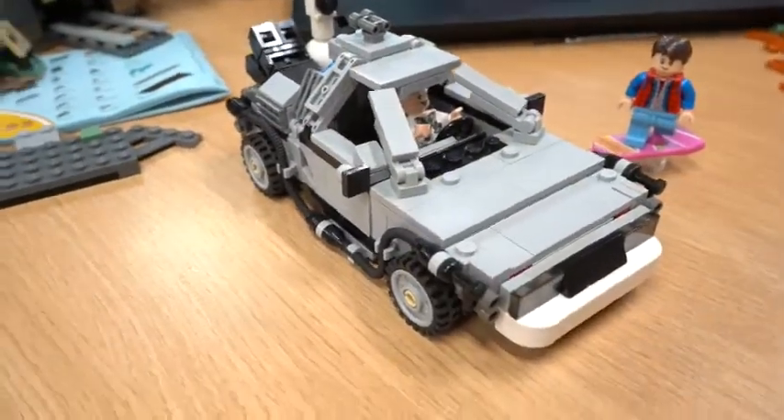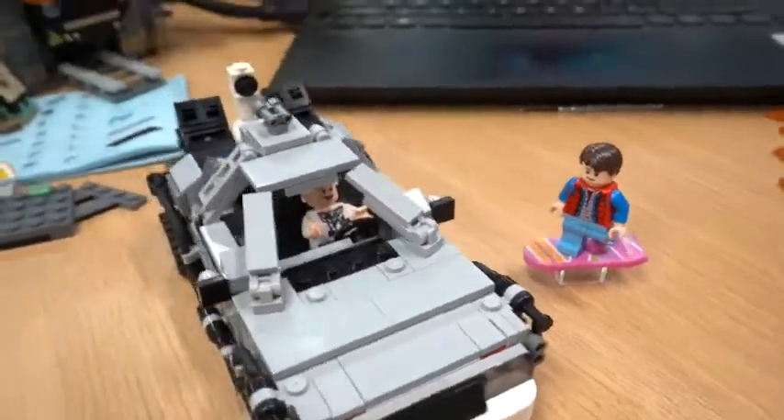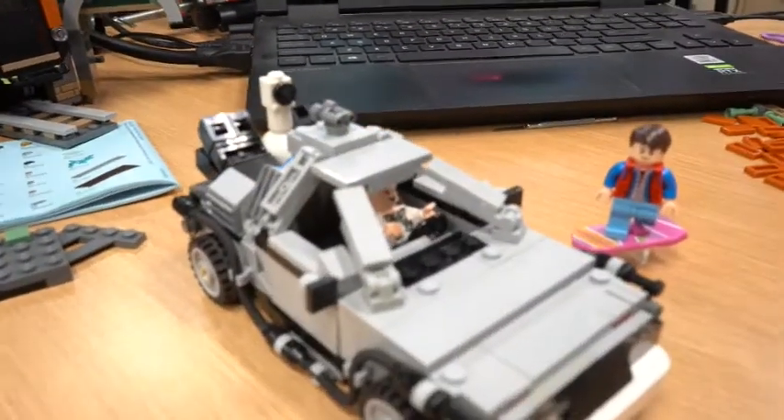Hey everyone, Scott with 36 Bricks here, and today I want to showcase - that's right - the Back to the Future DeLorean set. It is an amazing set.